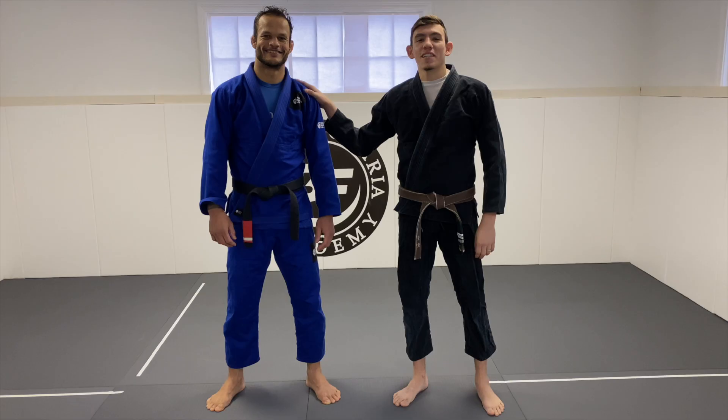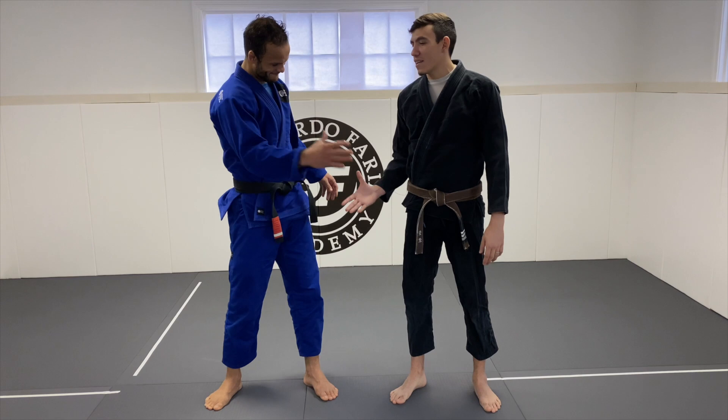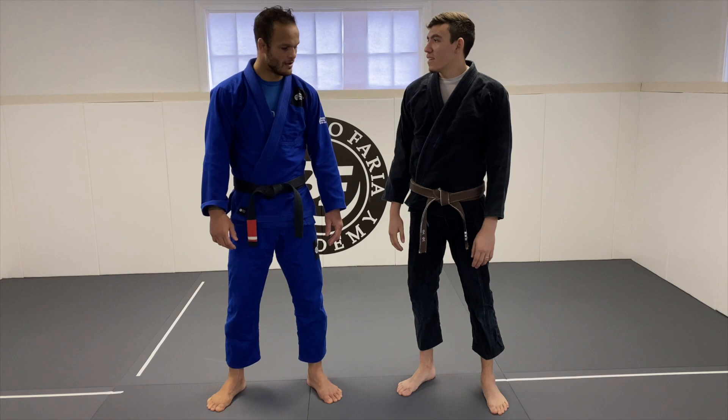What's up guys, I'm Benjamin here for another video. Today I'm here with Marcos Tinoco, Marcelo Garcia's eighth degree black belt and a world-class competitor. He's gonna be over at Bernardo Faria's from now on, so we're gonna have him on the channel to show technique.